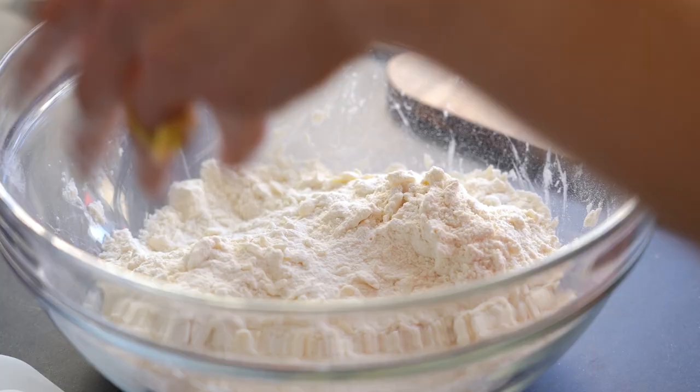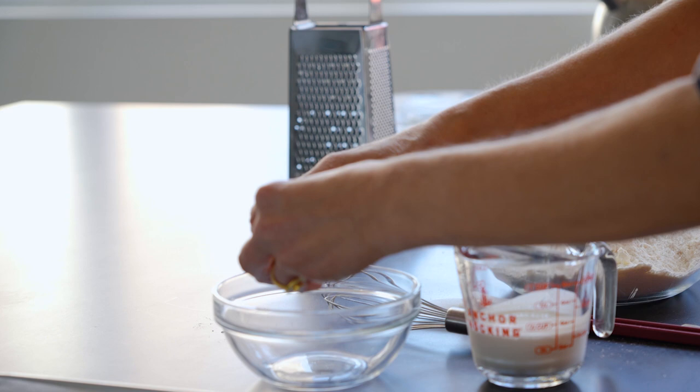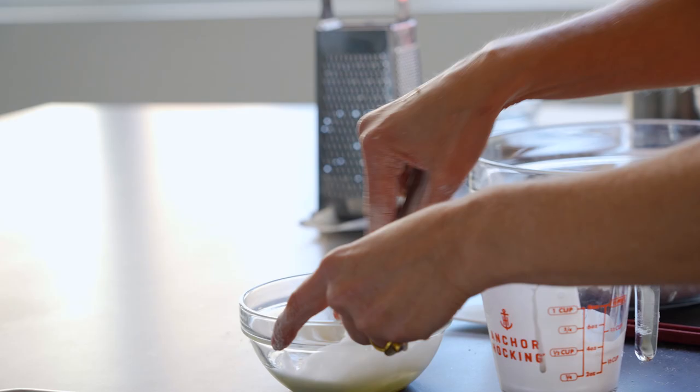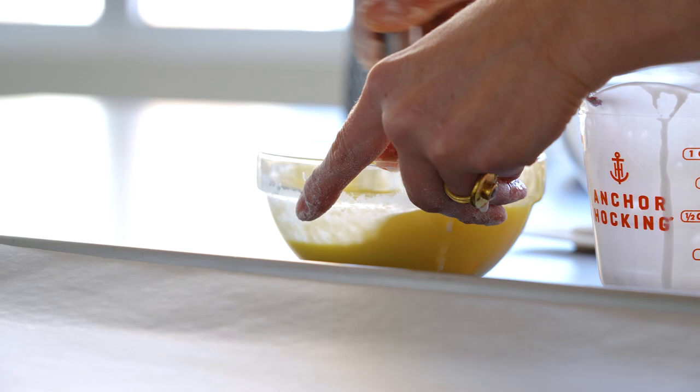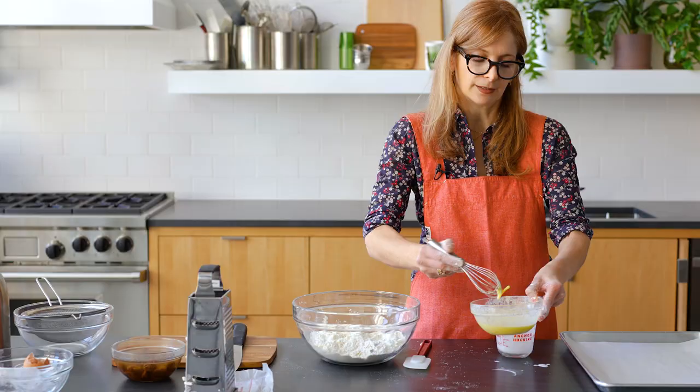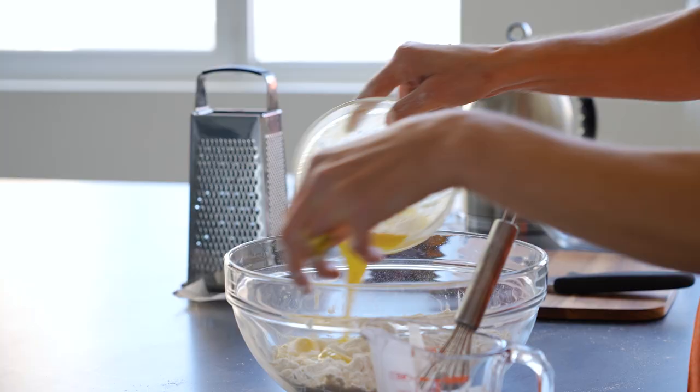Now we're going to add the liquid ingredients. The thing about my fridge is that I always have yogurt and I rarely have buttermilk, so half the time when I make this I use yogurt. If you have regular yogurt you don't need to thin it out — it's pretty runny. But if you have Greek yogurt you want to just thin it out with a little bit of milk. I love a mini whisk; it just makes such quick work of things. Put this in and just stir it together — this comes together so quickly.